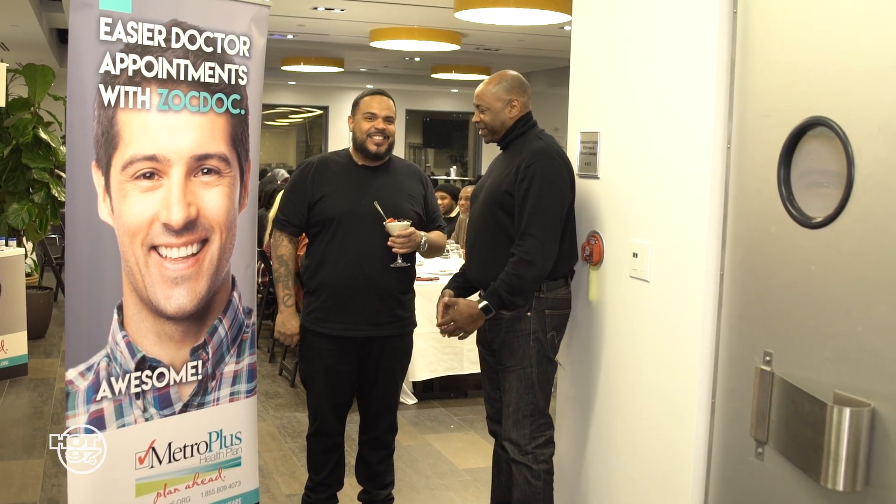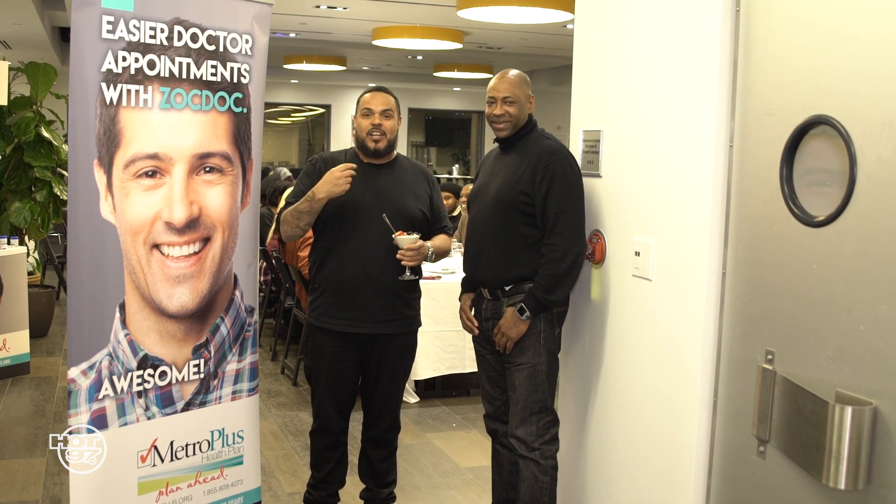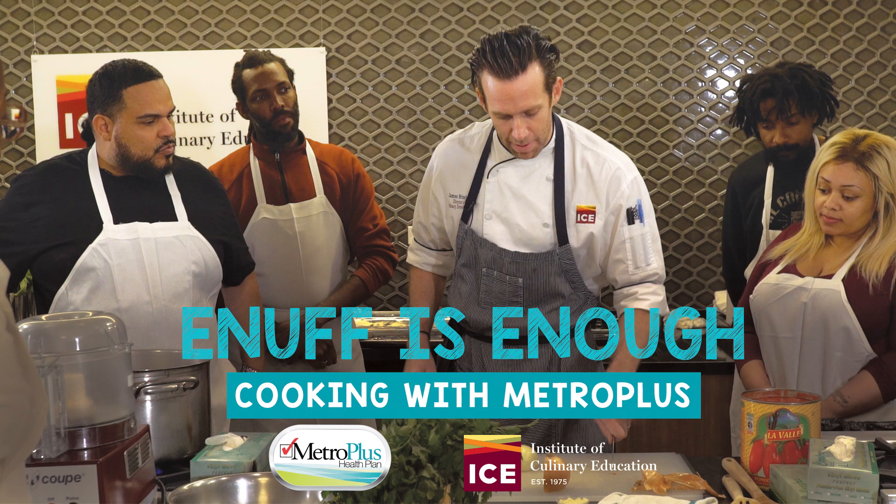Health. Balance. Healthy lifestyle, good nutrition. Absolutely — MetroPlus. All right, thanks. Thank you.